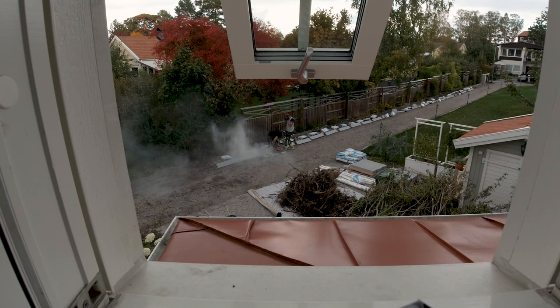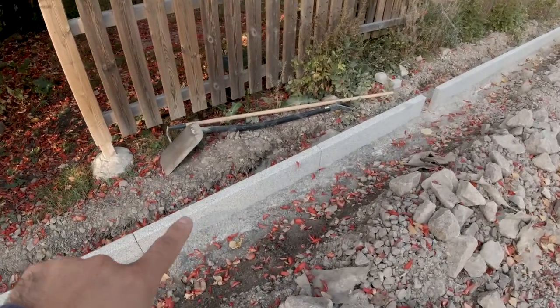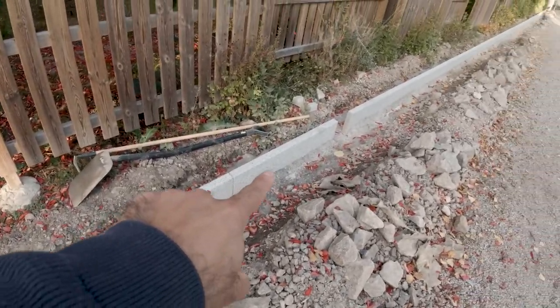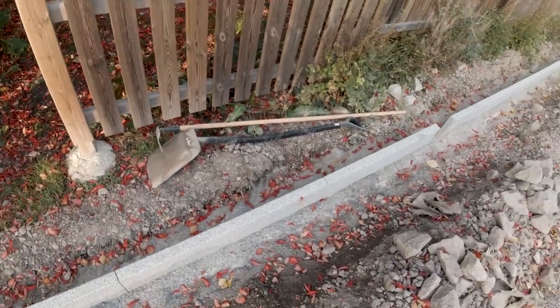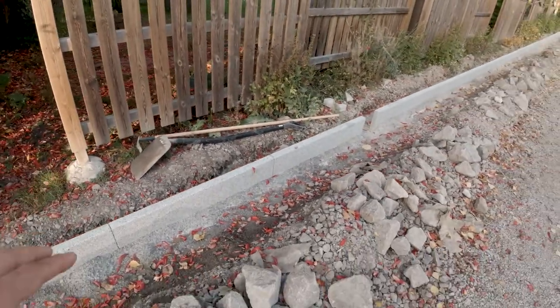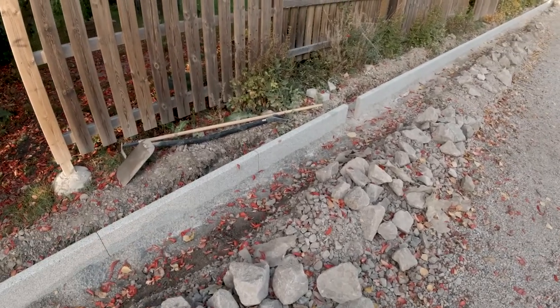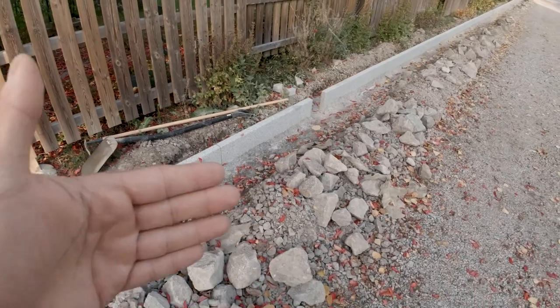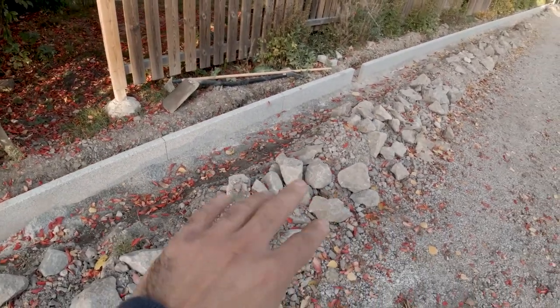If you remember from the first episode, I was talking about putting concrete as a base. As you can see, we have concrete going all across on the front and behind the curbstone, and that will give it stability because this stone is not that thick and the height is not that much. So that will also help to make it more stable, and then we will fill this void up with whatever gravel we have left — of course not with this bigger stone.